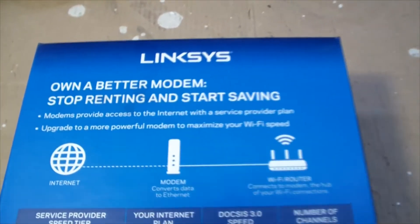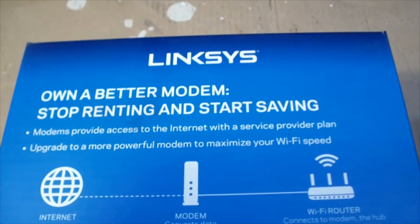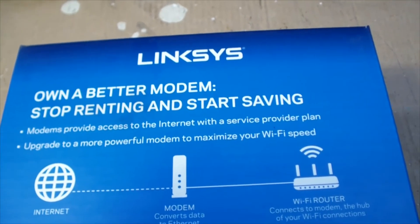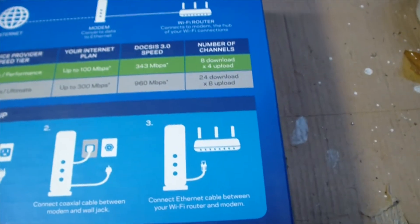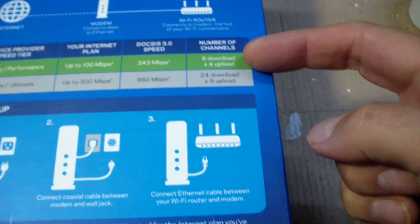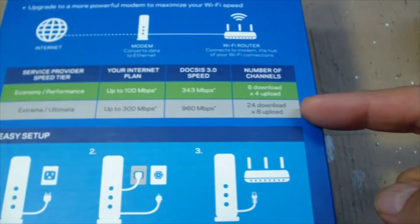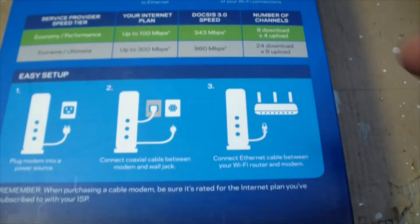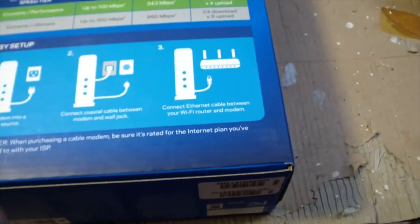The back of the box makes a strong case: why rent at $10 a month when you can buy this for $58? It pays for itself in six months. This is the 8x4 model, though they do sell more expensive models. I didn't actually see it for sale at Fry's this morning — I had to buy a cable modem.